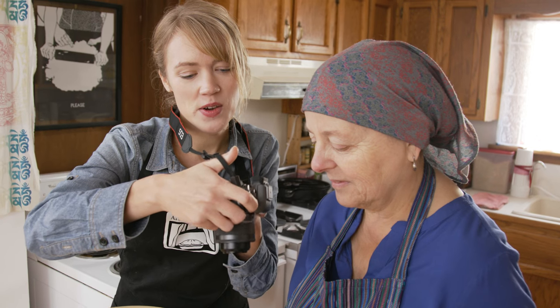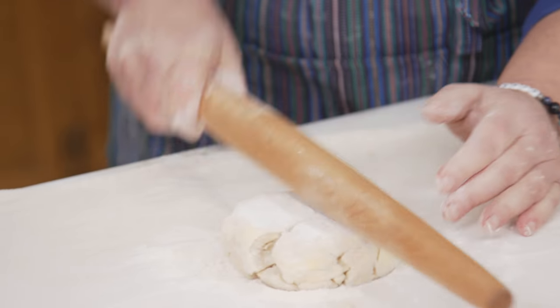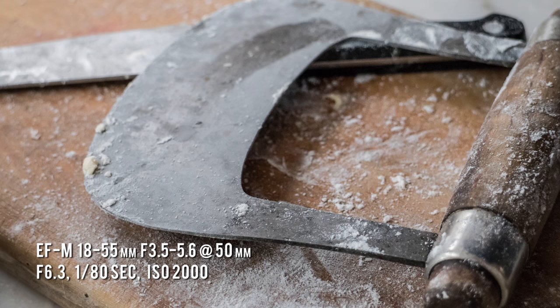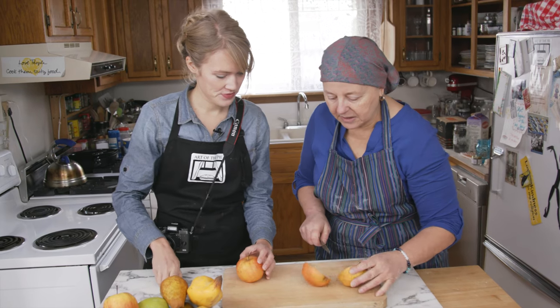When I cook and shoot at the same time, it's a completely different approach. I come from a restaurant background, and speed was everything there. I love what food photography has taught me — to slow down and really enjoy the process.